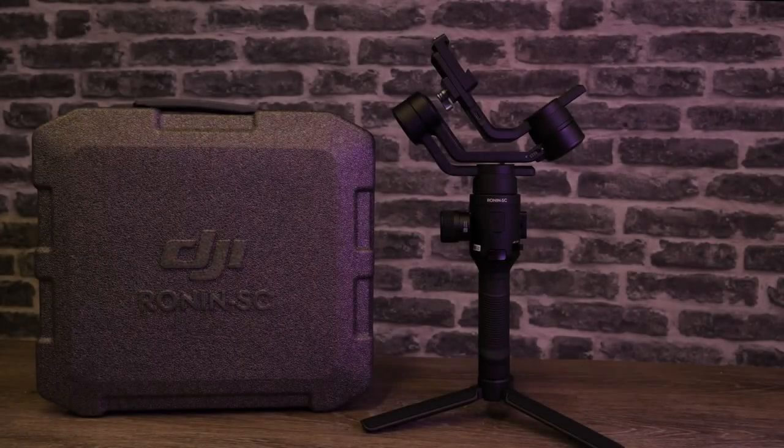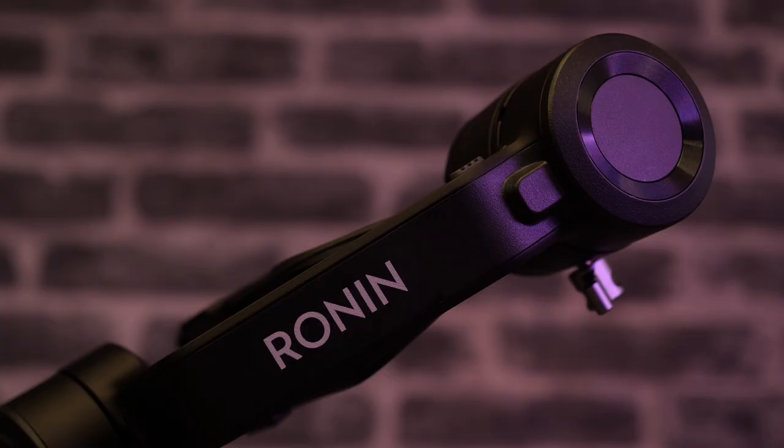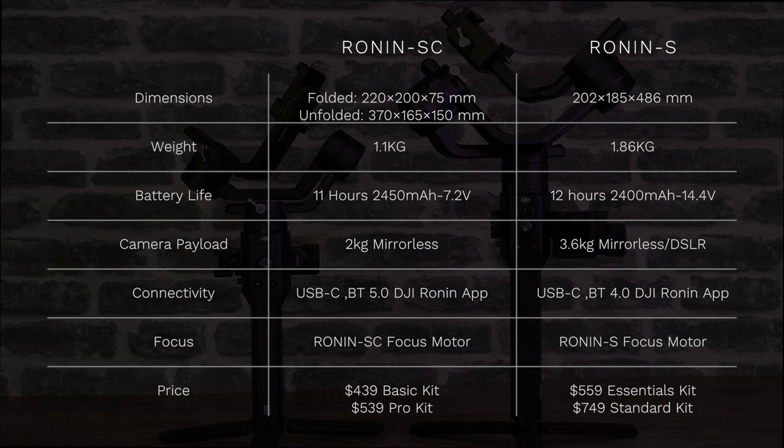Today we're taking a look at the new Ronin SC from DJI. In this video I'm going to give you a complete review, an overview of what's included so you can decide if this is the right model for you. The SC is smaller and lighter than the S, coming in at just 1.1 kilos. It still has up to 11 hours battery life and is capable of holding a camera of up to 2 kilos.